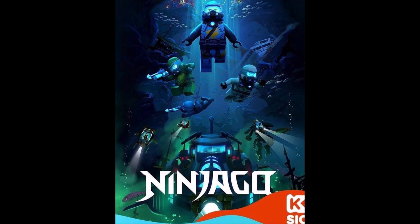At the very bottom of the poster, you have the Hydro Bounty, as well as one of those Hydro mechs in the right-hand corner. I can't tell who's piloting that — it's probably Maya, but I can't really see from this angle. And on the left-hand side, you have Kai and Cole in their little scuba pod things, whatever you want to call them.